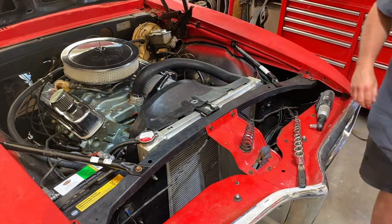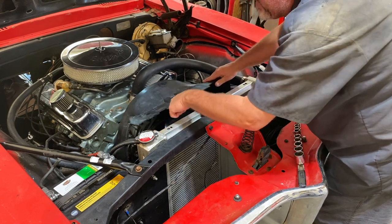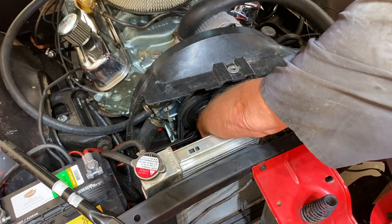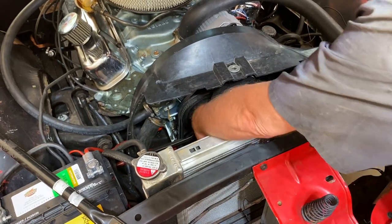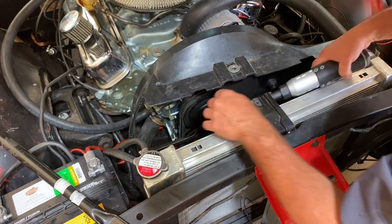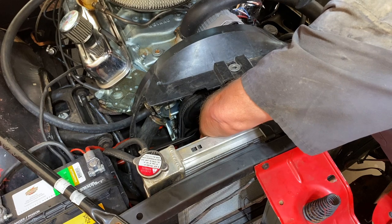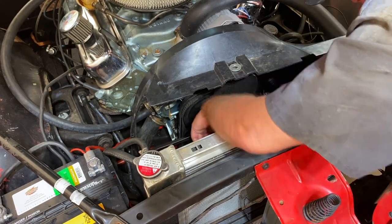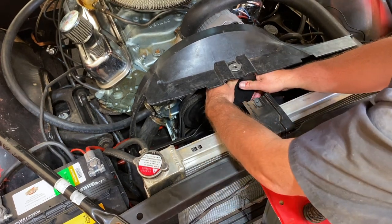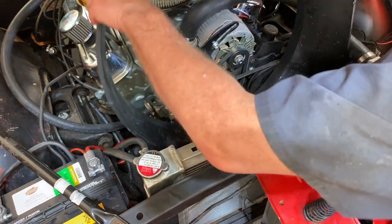All right, got that loosened. Now we can sneak our hand in there and get those bolts. You can see we've got four half-inch bolts that we need to pull out. There's one — damn, just lost a washer. Number two, number three, and the last one. Got those four bolts out. Now we should be able to just pull that fan right off — and up it comes, along with the fan shroud. Slip that out too.